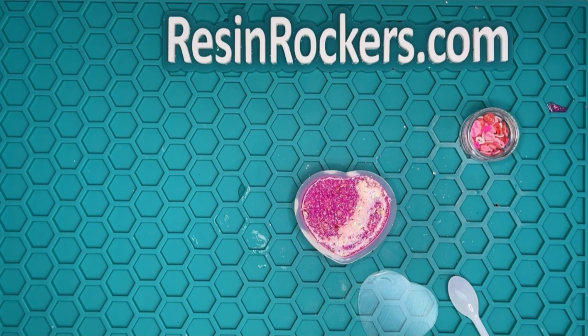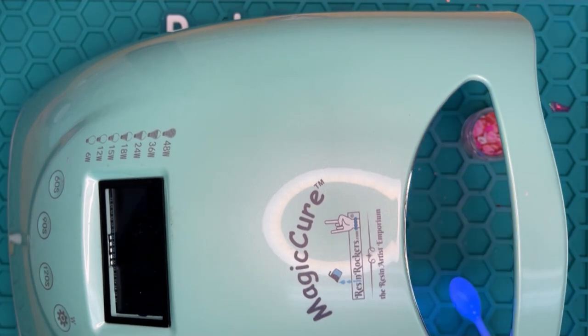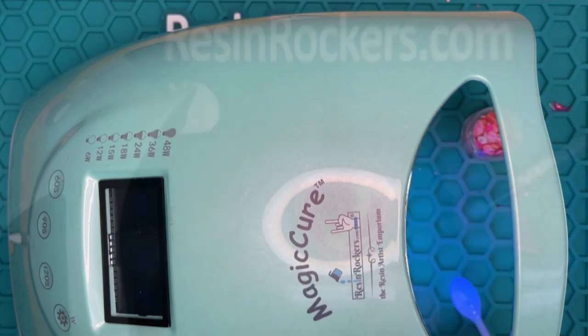So now I'm going to take my lighter and go over the surface of my shaker, and then we are going to go ahead and cure it. So I'm going to move my lamp over. I am curing this at half power — 18 watts to start — and we're doing that for 60 seconds. Then I will turn up the wattage a little bit, and then we're going to flip it over and do the same thing.